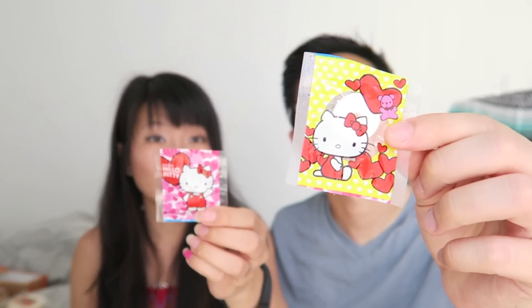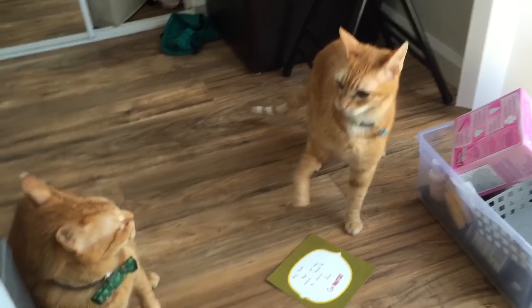We have Hello Kitty ramyun candy — I think they whistle. Oh, they are whistlers! When our cats hear really high-pitched noises they go nuts and they start fighting each other. I think it's kind of mean but it's really amusing.